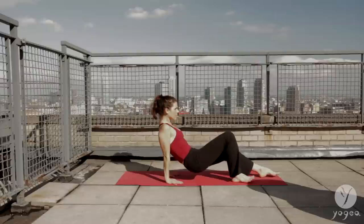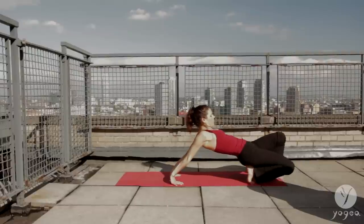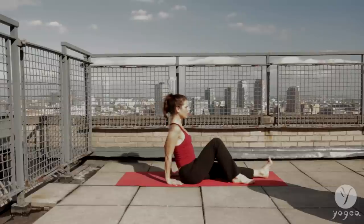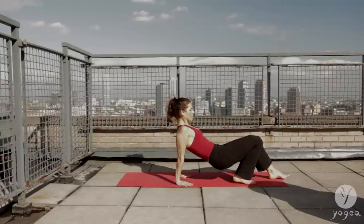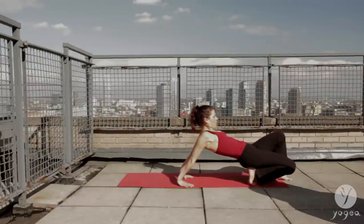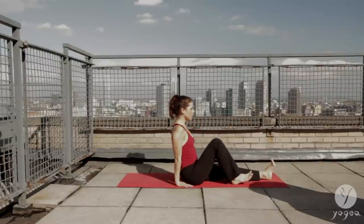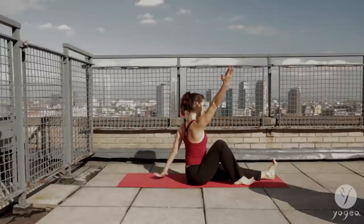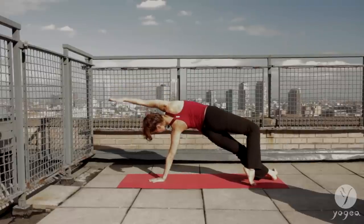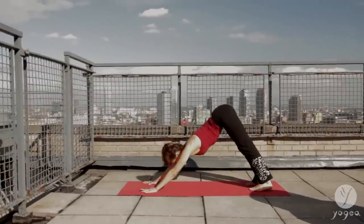Lift your pelvis, shift forward. Your right knee aims towards the floor to stretch the quad. One more time, sliding forward. Right knee to the floor. Curl the right foot under. Lift the pelvis and exhale. Reach the right arm up and over. Press the right foot into the floor and come into a side back bend. Then recover into downward facing dog into the other direction.